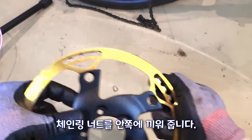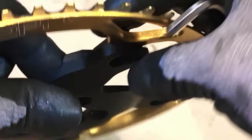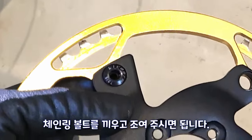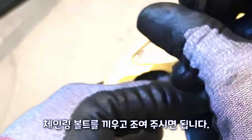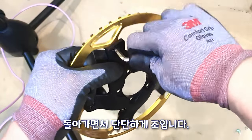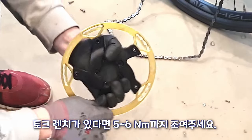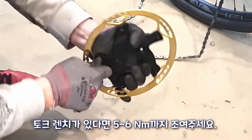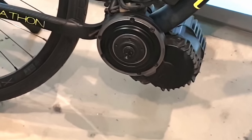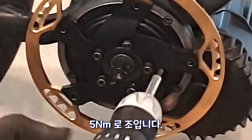Insert the chain ring from the inside. Insert the chain ring bolts and tighten them, taking turns tightening each one. If you have a torque wrench, tighten it to five to six Newton-meters.